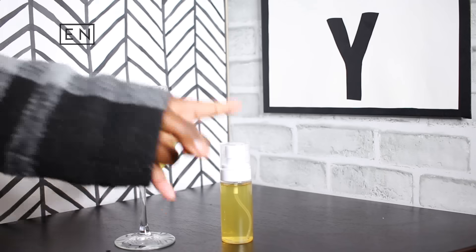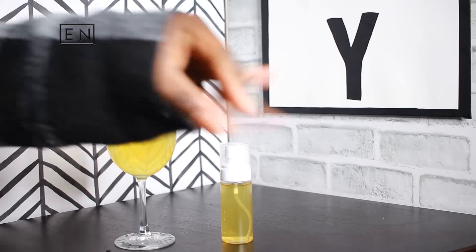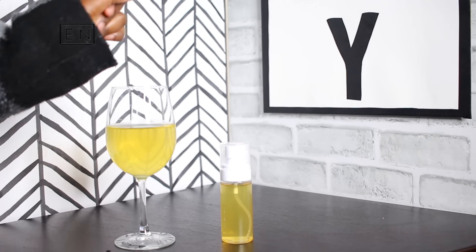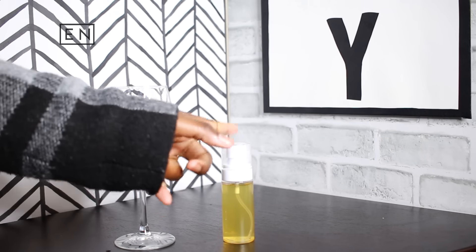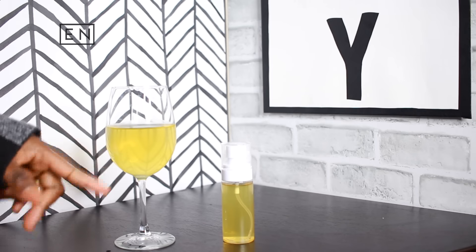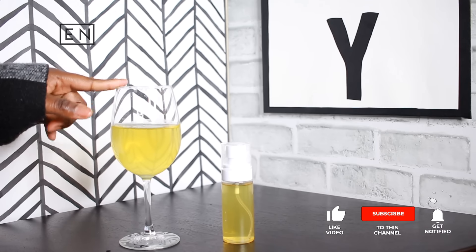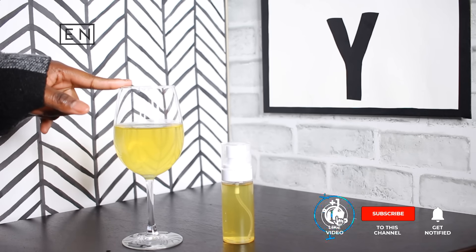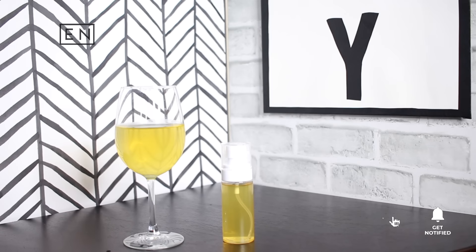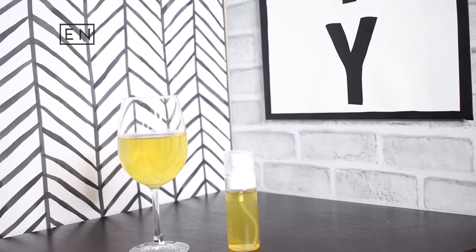If you want to spray it on your hair, go ahead — you can spray this on your hair every single day without a problem. But if you're going to drink it, no more than one time per day. Thank you so much for watching — don't forget to like, comment, and subscribe, and hit that notification bell so you'll never miss one of my uploads!